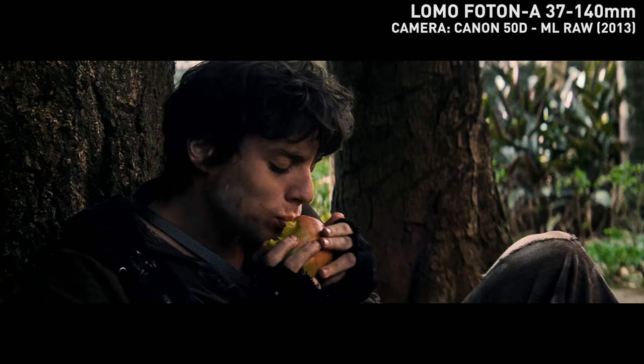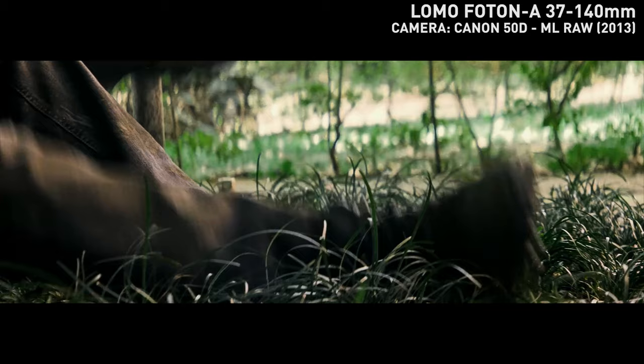It's got a ton of character and texture, awesome blue flares. Anamorphic zoom flares are something special.